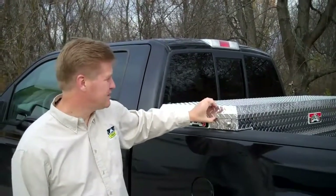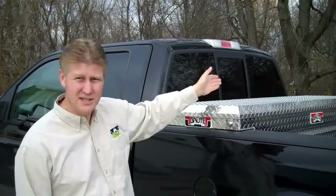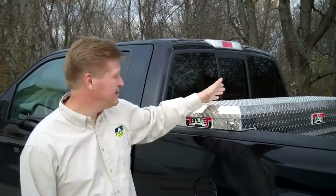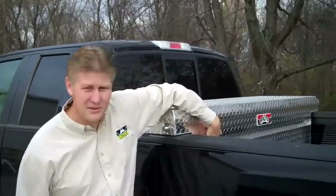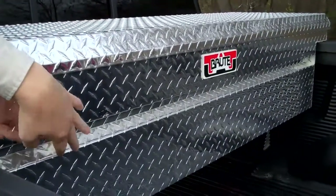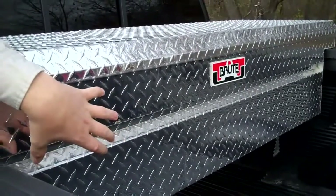Now we have a sturdy lid construction. It's reinforced with struts going lengthways with the box for extra stiffness. You can sit or stand on this box with no problem. We also have reinforced channels on the outside of the box — they act as a means for the tray to slide on, but also reinforce the front and the back of the box.